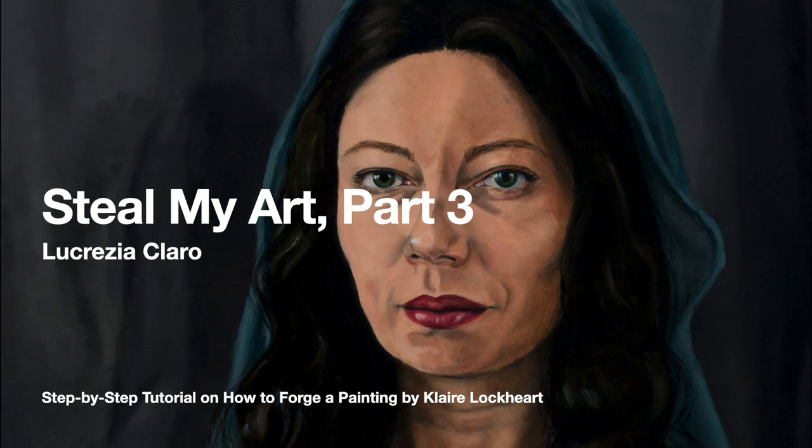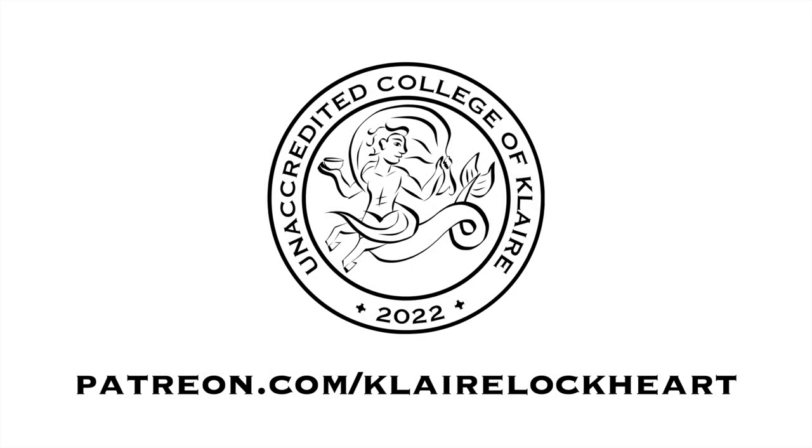Hello my artsy friends! It's me, Claire, and I'm glad you're here for part three of Steal My Art, the step-by-step tutorial on how to forge my painting Lucrezia Claro. This is the third video out of six on the entire lesson of how to forge Lucrezia Claro. It's part of the curriculum at the unaccredited College of Claire.